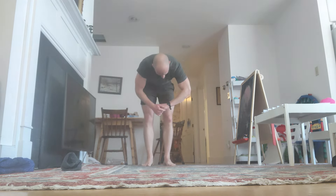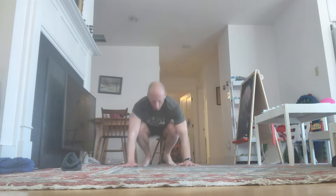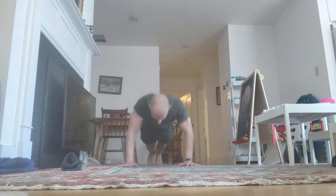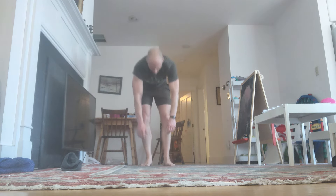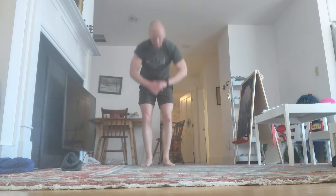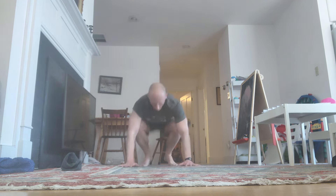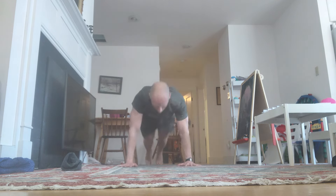Come on. Down. Reps continuing — through to rep 8 of this final set sequence. Shake it out.